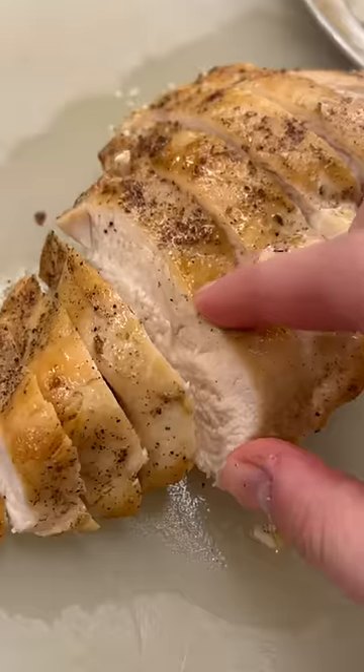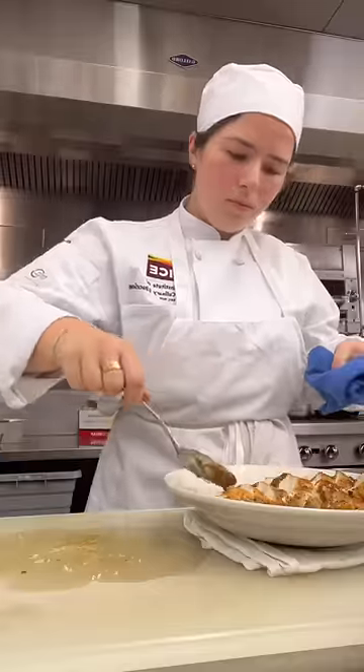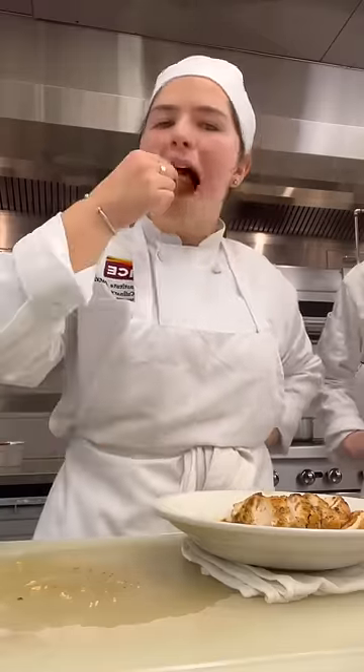I took out my serving plate from the oven and learned a very valuable lesson here — don't lift a plate out of the oven with bare hands! It was painful, but I recovered by eating some chicken.